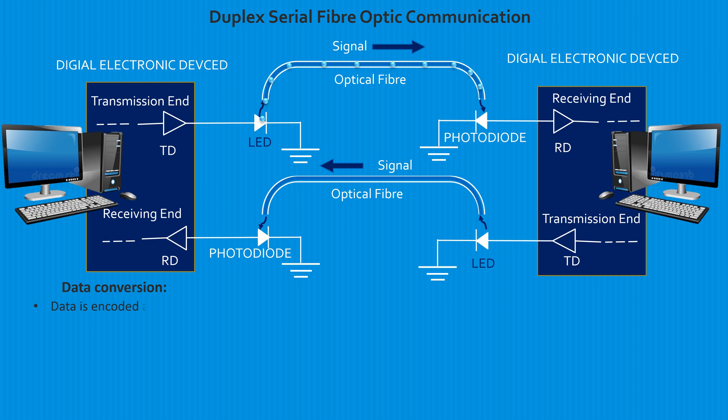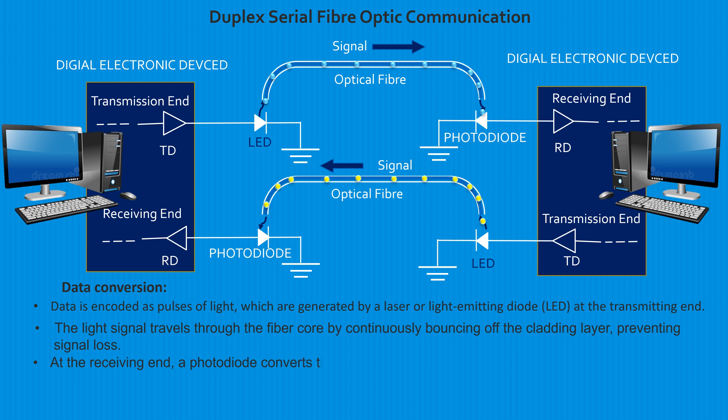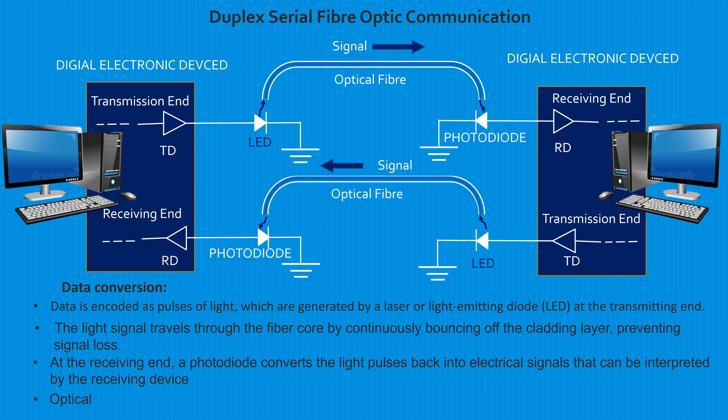Data is encoded as pulses of light, which are generated by a laser or light-emitting diode (LED) at the transmission end by the transmission device. The light signal travels through the fiber core by continuously bouncing off the cladding layer, preventing signal loss. At the receiving end, a photodiode converts the light pulses back into electrical signals that can be interpreted by the receiving device. Optical fiber can carry large amounts of data simultaneously due to its high bandwidth capabilities.